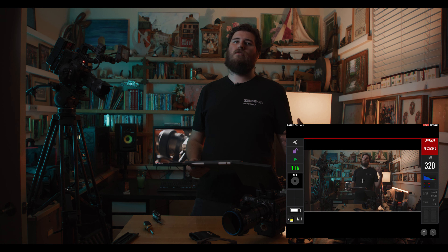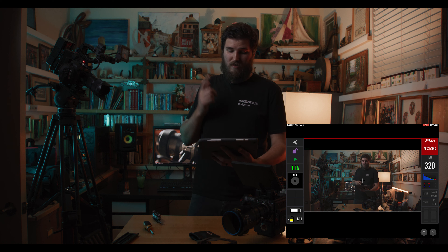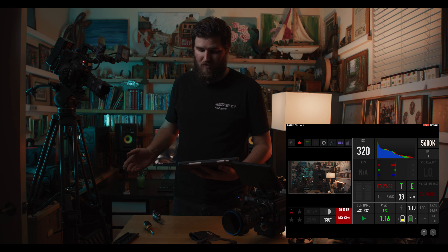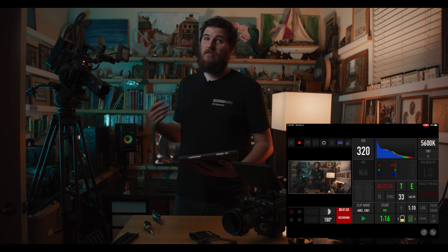Today I'm going to go through the Red Komodo and this cool app that more or less comes with the camera. You have to have either a compatible Android or iOS device to get this going. I want to walk through this wonderful world of the Komodo and all the controls it gives you.